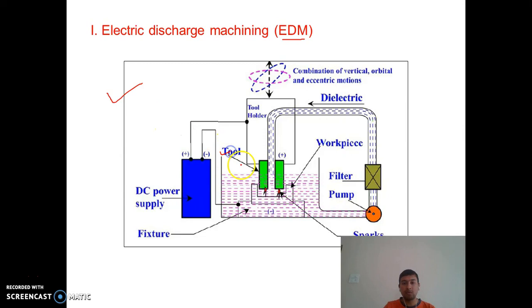In the EDM setup, the tool is connected to the positive terminal and the workpiece is connected to the negative terminal of the battery. There is a continuous supply of dielectric fluid through a pump. This dielectric fluid insulates the workpiece from the tool and creates resistance to electricity — that is the basic function of the dielectric; it is an insulating medium.